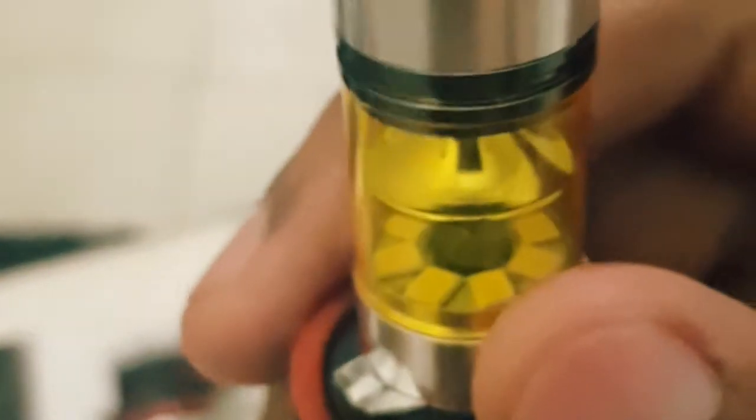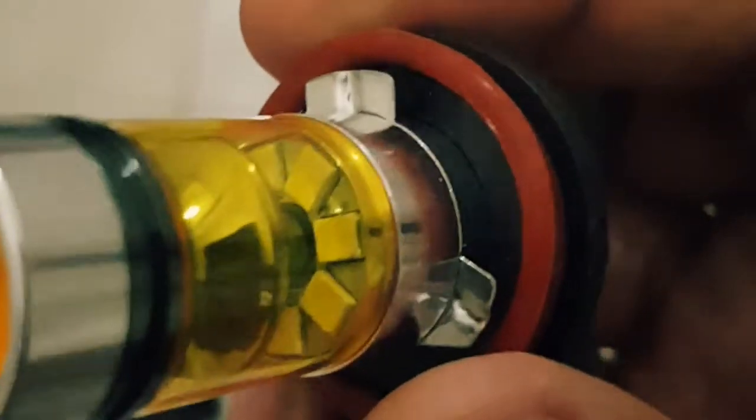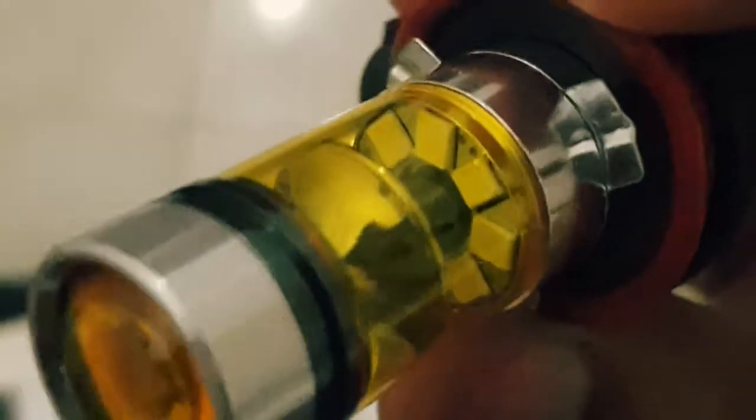On top you have four LEDs and it's glass. You can also see LEDs over here with a reflector in between, and then you have LEDs inside as well. So you have LEDs all over, which means it's going to be good quality.